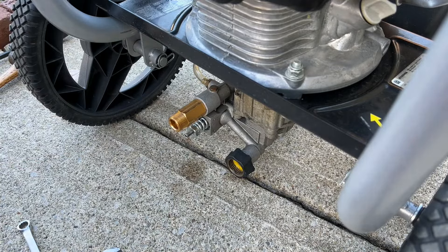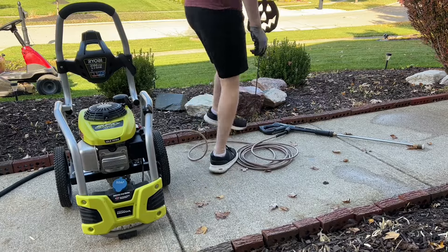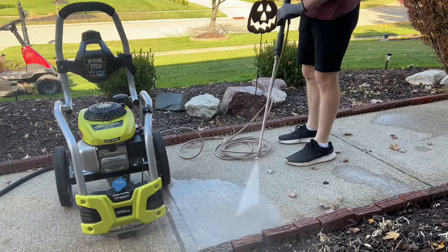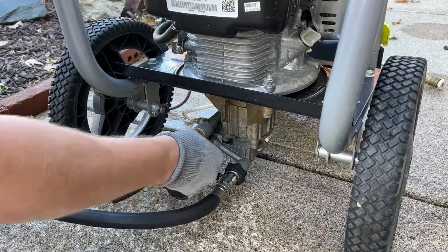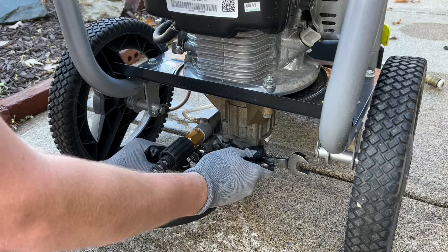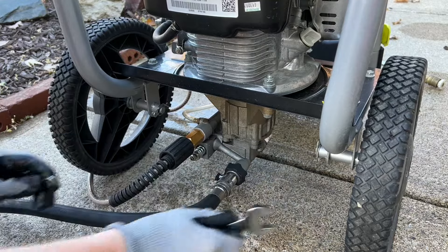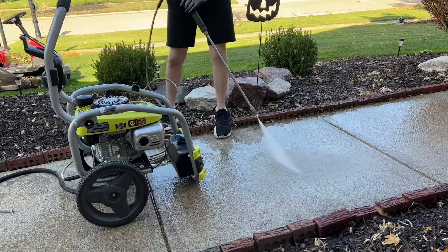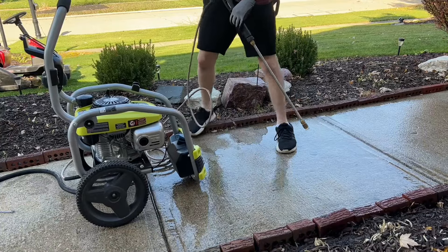At this point we can leave the jam nut off, start up the pressure washer, and just see how the pressure is doing. It looks like we have pretty good pressure after the first adjustment, but I do think we can get a little bit more out of it — the engine is not stalling, which is great. I put the jam nut back on loosely, so I'm going to loosen that up and use the 17 millimeter wrench to turn the main nut clockwise, which is going to put a little more tension on that spring and give us more pressure. Just be careful — you really don't want to go too much or you could damage your engine. Use common sense and you'll be able to feel from the wand how much pushback you get, so just keep doing small adjustments and testing it out.